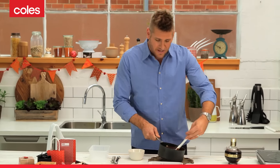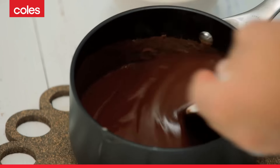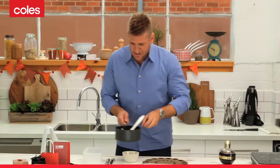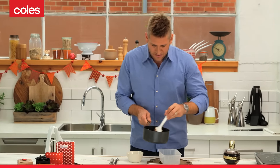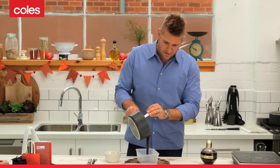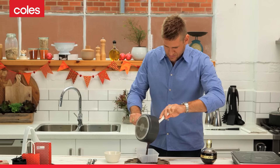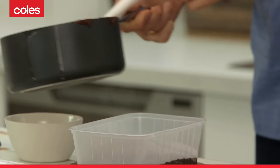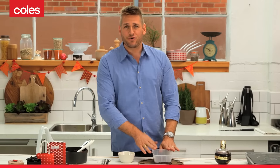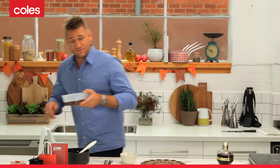Once this comes together into this beautiful chocolate sauce-like consistency, you want to get it out of the pan, because like I said, there's still a bit of residual heat in there and you don't want that. I've just got a little plastic container — you can use any sort of glass container as well. Just pour that straight into your dish, pop it in the fridge. It's going to take a couple of hours to set, and then you're ready to make your chocolate truffles.